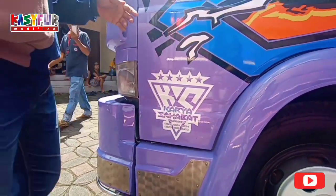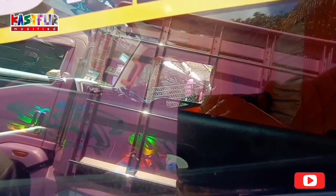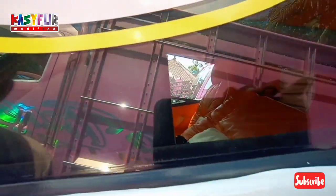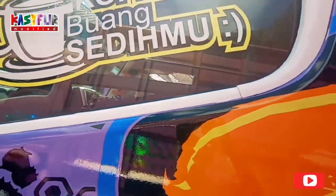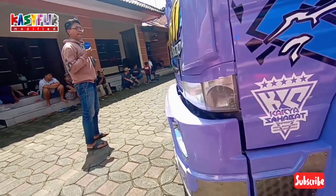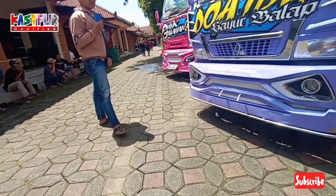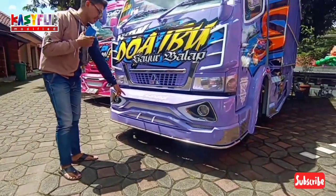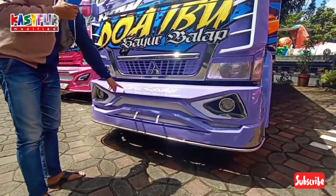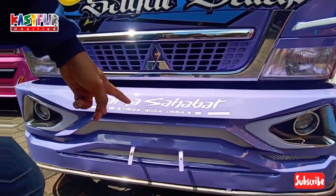Bagian interior kita lihat. Terlalu ekstrim, cuma kan di kulit. Bagian jok, bagian dashboard tetap ori. Ini ada nomornya, nomor karosarinya: Karya Sahabat, 0822 90 24 06 54.